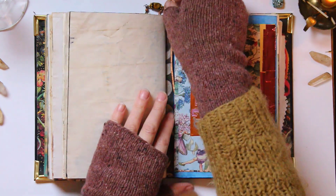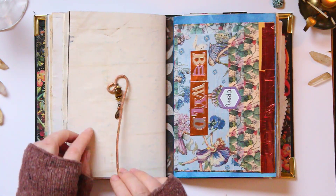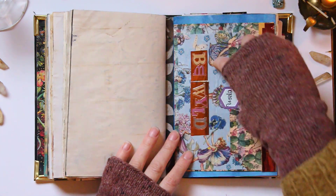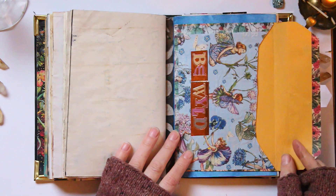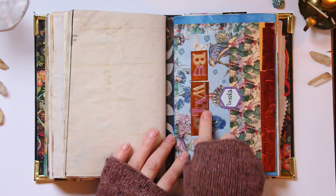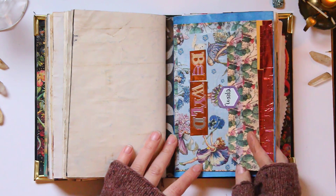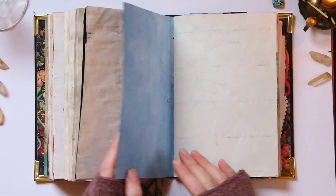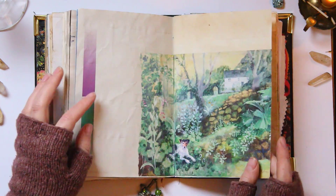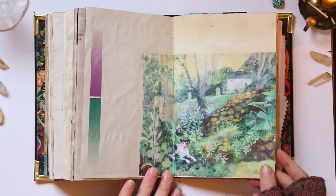Then I get to this next signature where I had this bookmark — I can take this guy out now. I've got this little folder. You can see it was just a manila envelope, but I put 'Be Wild' and some fairies on there, so I can tuck whatever I want in there. Most of this last signature is pretty empty — I haven't quite gotten to it yet. This I want to be a vision board page.